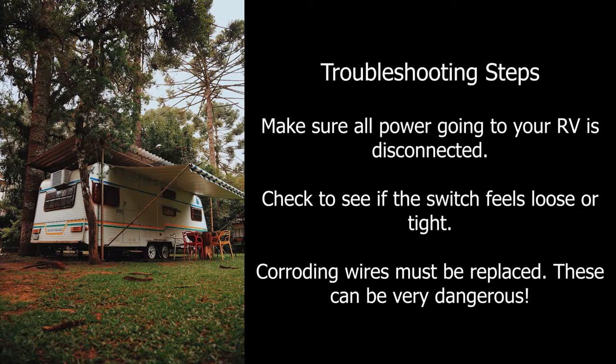Is the switch loose and not staying tight to either the on side or off side? If so, then the breaker needs to be replaced. If the switch is tight, the next thing to check would be the wires within the circuit breaker box. If any of them are loose or corroding, they need to be replaced.